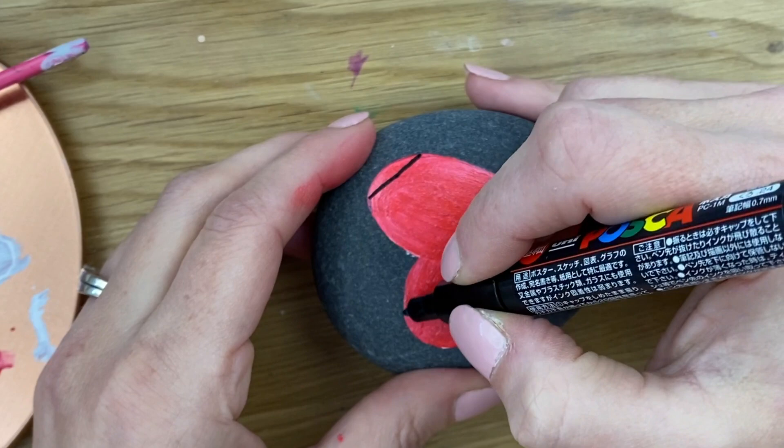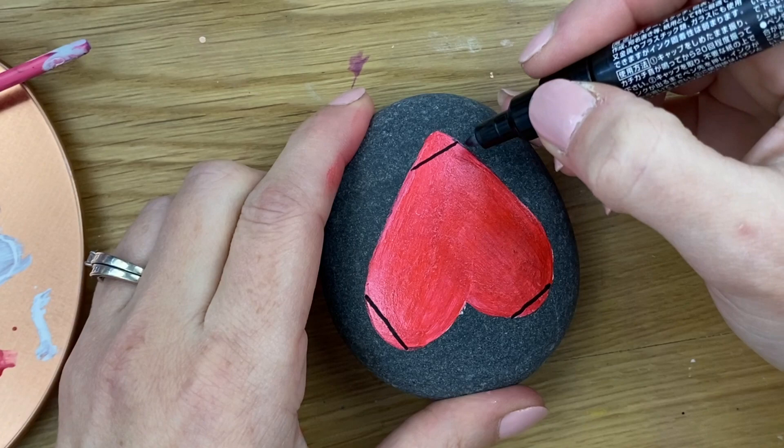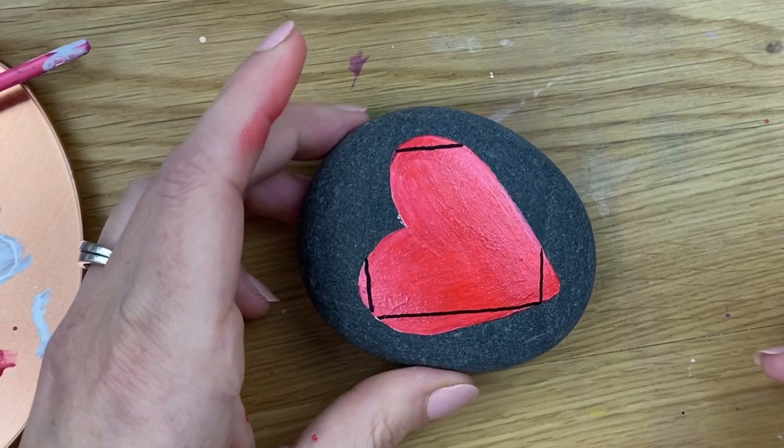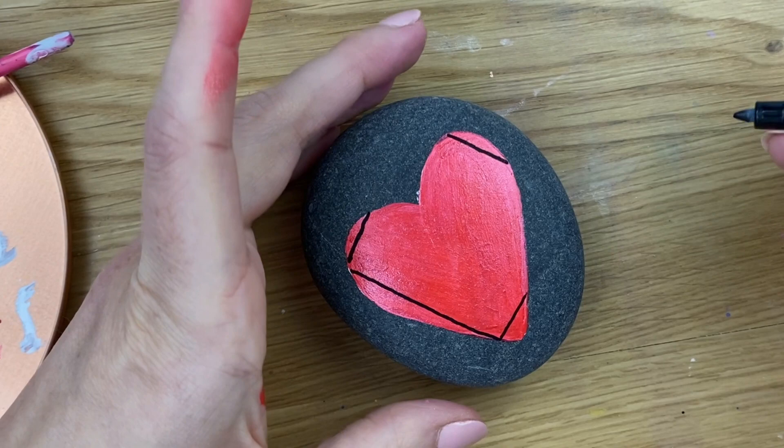Up over, and then if it came down it would come about here on our heart. We do want to have one of our lines complete, so we're going to connect point one and two even if that corner isn't completely on the stone. So we've got our square with some invisible edges on our stone.